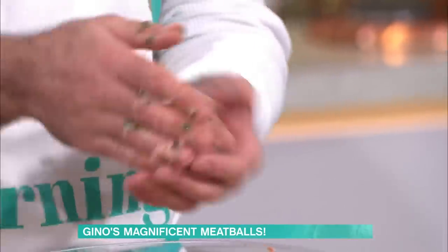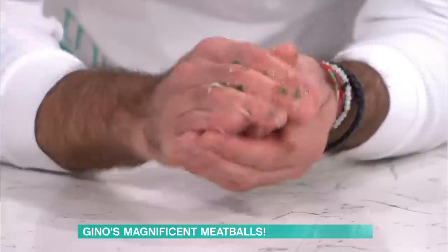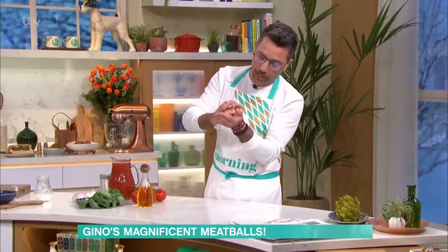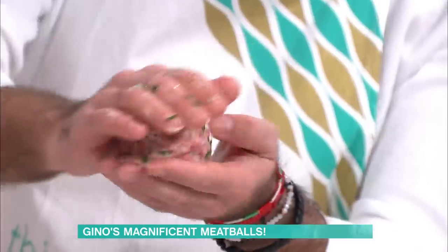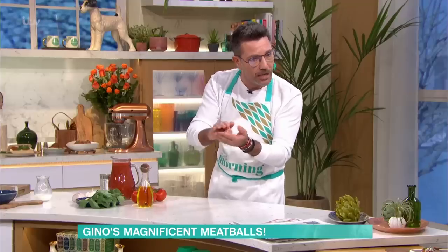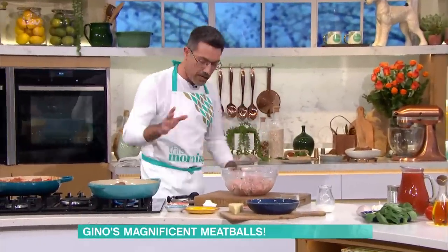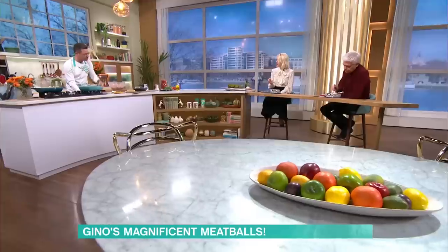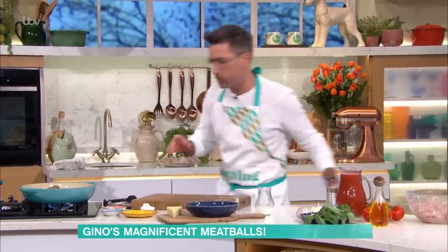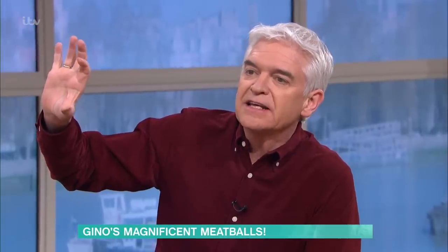The mistake that people make is they put the meat into their hands and they start to press it down. No — the meatball should go into your palm and you should very lightly roll it, because then you leave the air and texture in the middle. Once you've done that, put them in a tray and let them rest in the fridge for a good half hour to an hour.